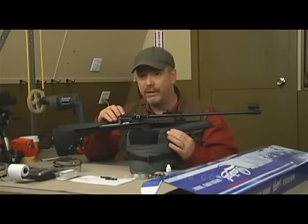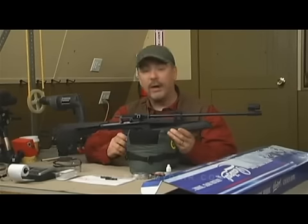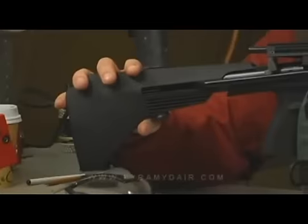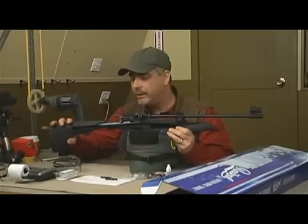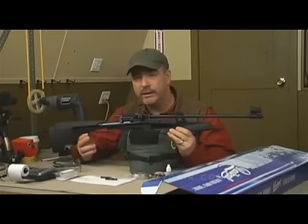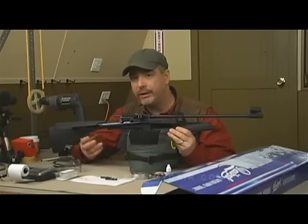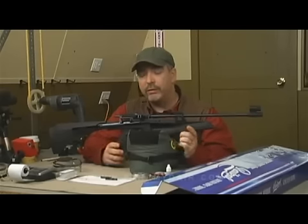It also has an 11mm rail on the back, which is good for a diopter and even good for a scope if you get the right scope rail and scope combination. It also has an adjustable stock in the back — move this small screw and you can adjust it about three or four inches. On the longest setting, that gives you about a 14.5 to 15 inch length of pull, which is good for me. Now we're going to do some crony testing and see how fast this puppy goes.